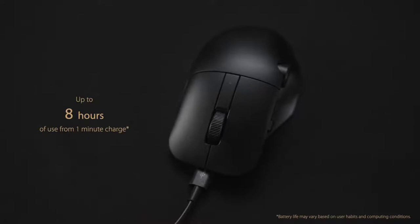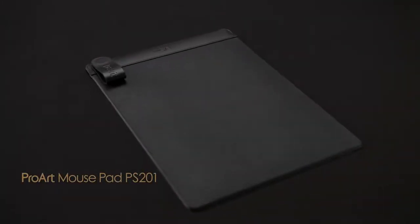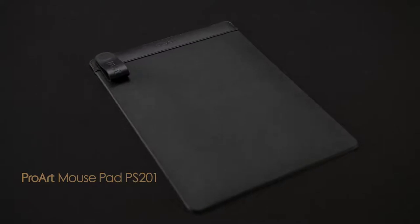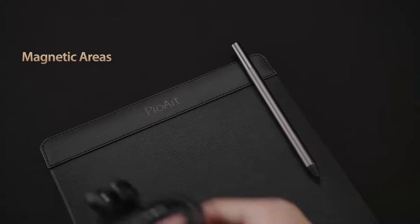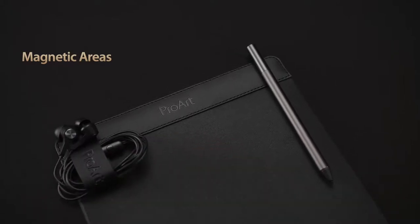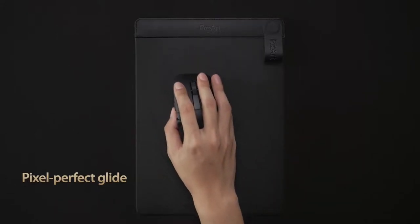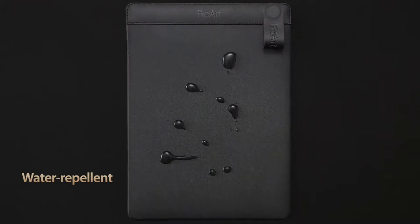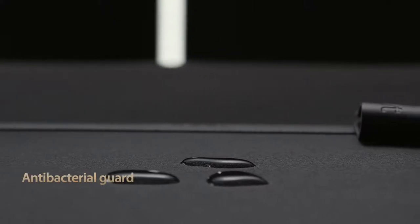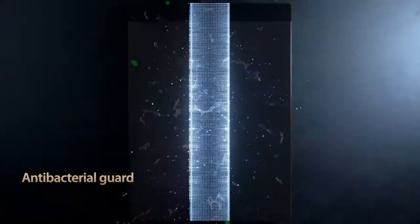ProArt Mouse Pad PS201 is the perfect companion to ProArt Mouse MD300. It features a stylish leather strip with two hidden magnets to dock your ASUS pen, earphones, or other accessories. Its woven polyester surface allows for accurate and precise mouse tracking.